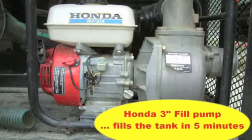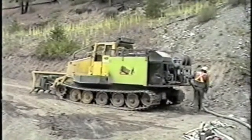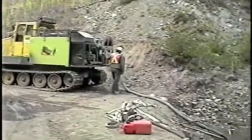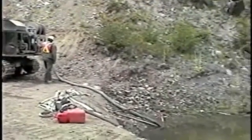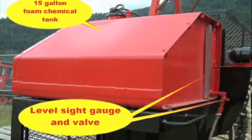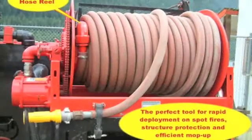Also on the rear of the machine, we have a 300 gallon per minute Honda fill pump for filling from remote fuel sources. The onboard foam system consists of a 15 gallon tank with level gauge and a foam blending valve to create optimum foam-water mixtures. Also mounted on the rear of the machine, we have an electric hose reel with 200 feet of hose.